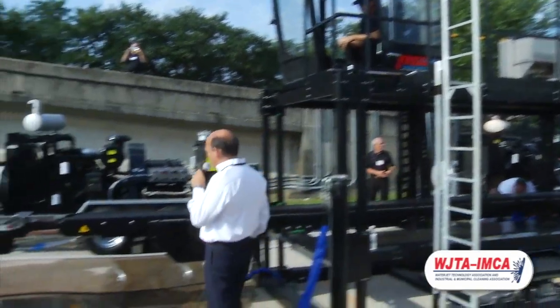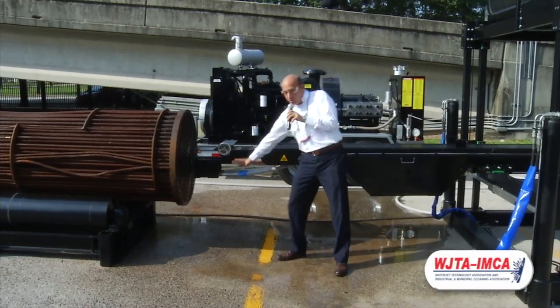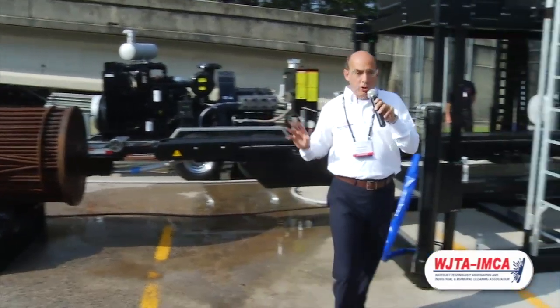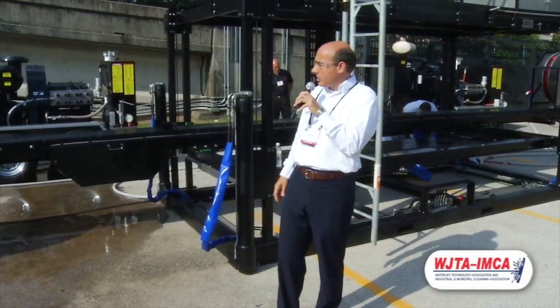The next thing we're going to do is change the pump from the lances to the shotgun system. So we're actually going to run two Barracudas at 20K, 20 gallons a minute, with this system.